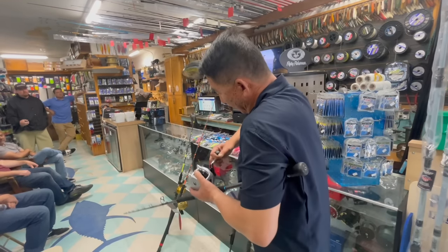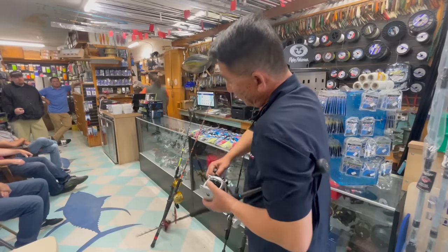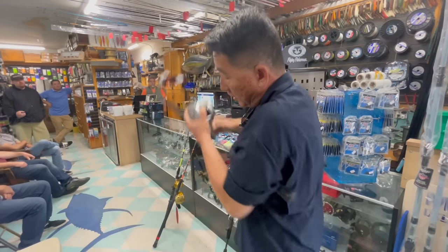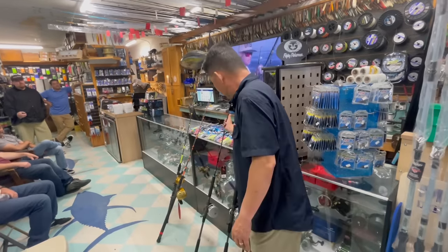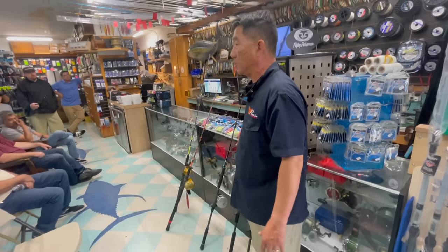The way it works is on the downstroke you drop your jig down, and on the wind up as you're lifting your rod up, you're winding a full turn. So it's a lot of upper body strength, speed, and coordination. Tonight we're going to talk about speed jigging, but also jig fishing in general for bluefin.